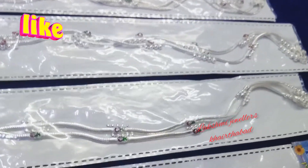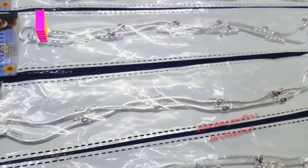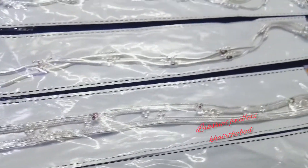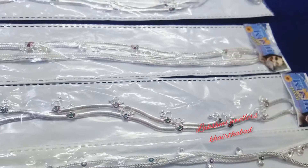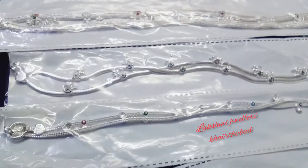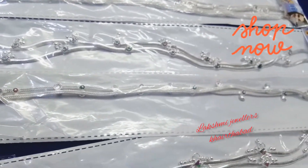A variety of designs you can choose from. I am going to mention the design, price, and weight details. All are in lightweight only, from 25 grams to 30 grams and below.